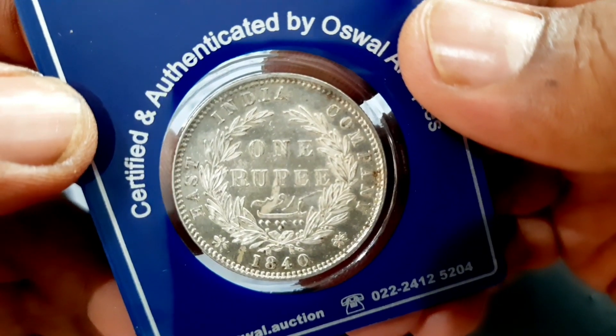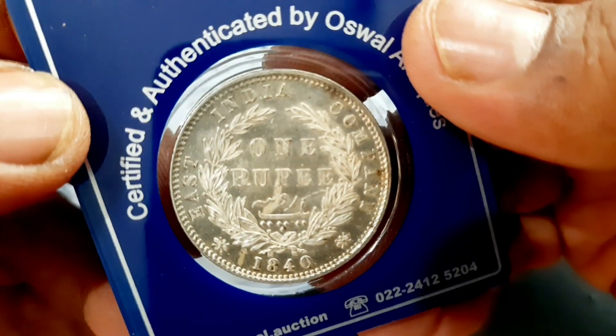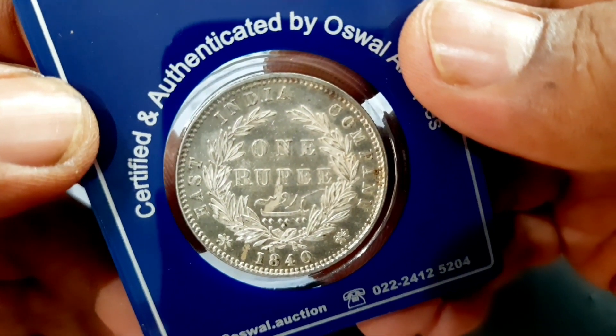The estimated value for this certified extra fine condition coin is approximately 1,650 rupees.